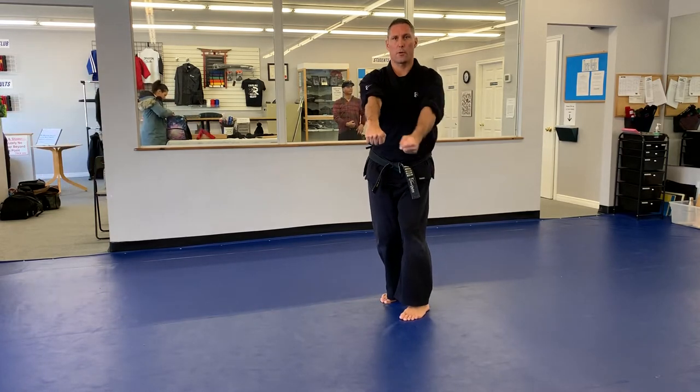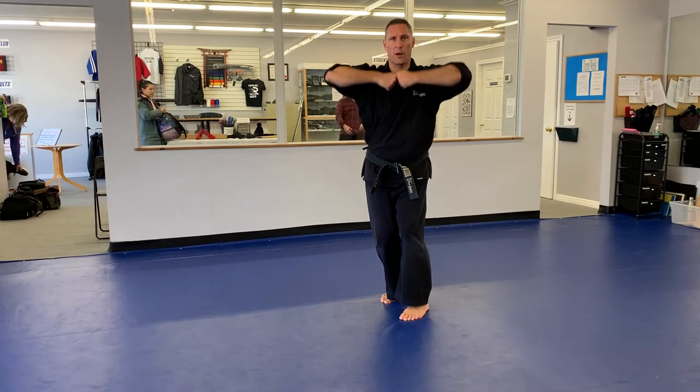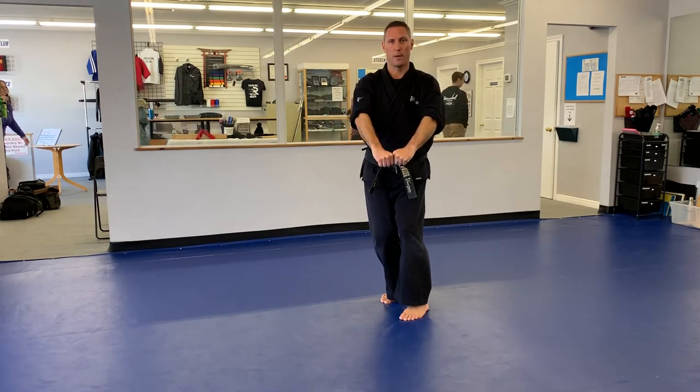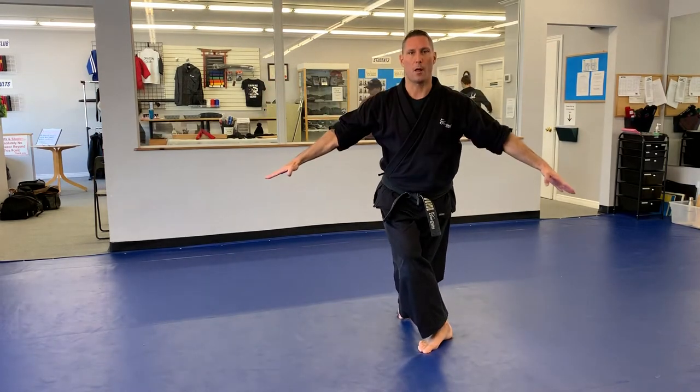From this position, I'm going to raise both hands up and do a double punch. I'm going to kiai as I drop those punches down. High up. I will open both hands, step forward with my right into a crouching stance, and walk.